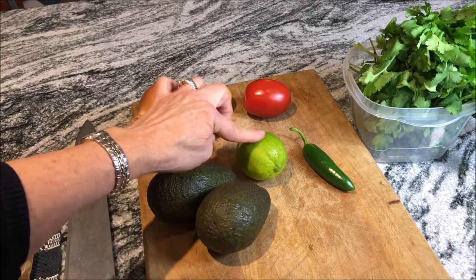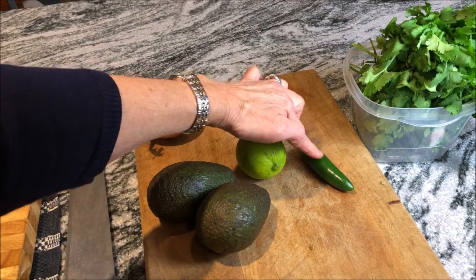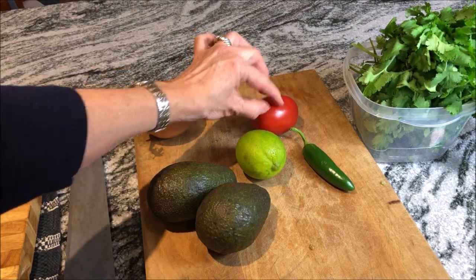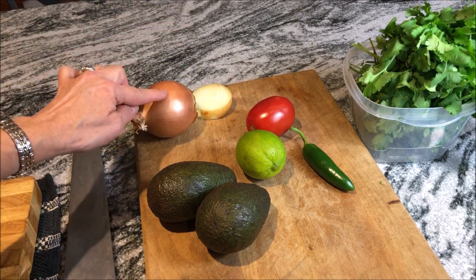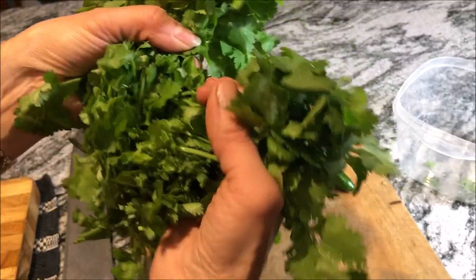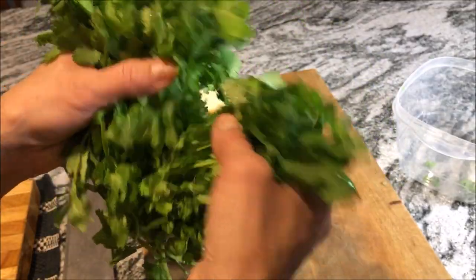I use two ripe avocados, one whole lime, one whole jalapeño pepper, one whole plum tomato, and about a quarter of a cup of onion. If you don't like onion, just leave it out. I use about a half a cup of cilantro.